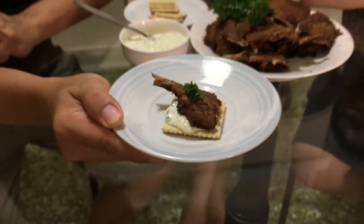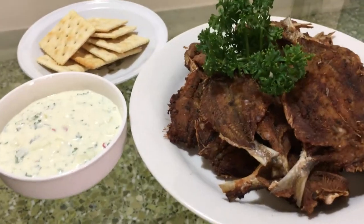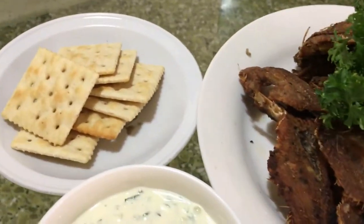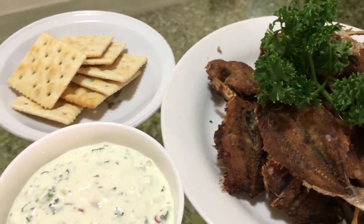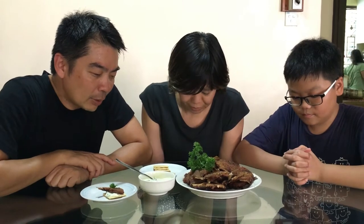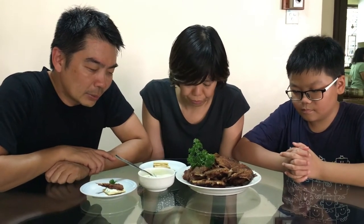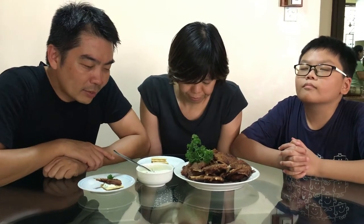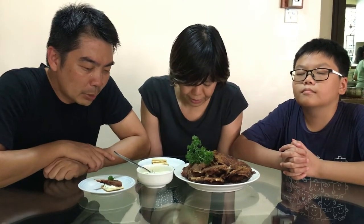This is the end product, guys — fried tamban with tangy tartar sauce on plain crackers. Let's give thanks and then we'll try it. Dear God, thank you for giving us a lot of tamban. We ask that it will strengthen our bodies as we eat this, and help us enjoy everything that you give us. In Jesus' name we pray, amen.